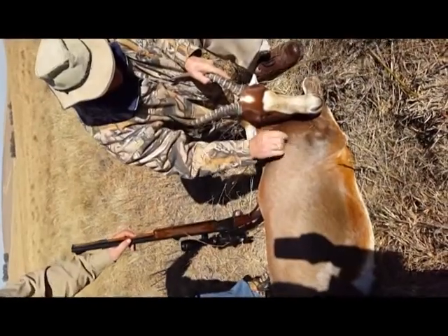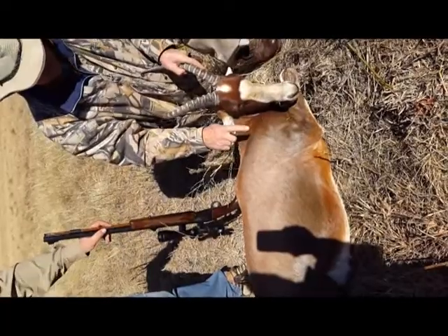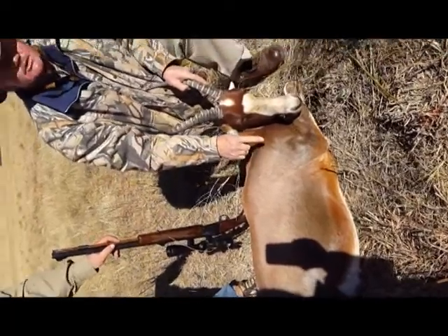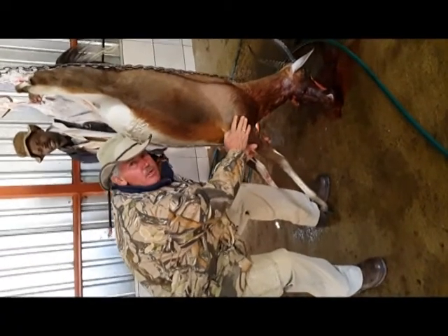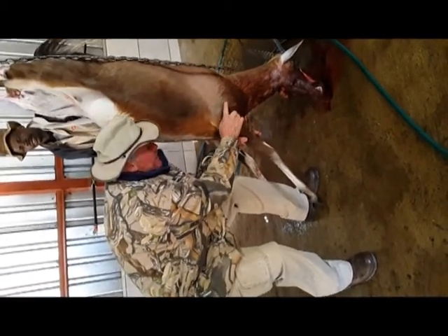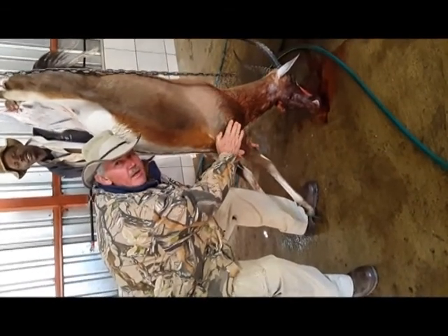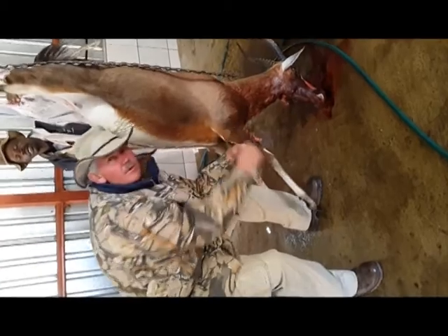Here we can see the bullet sitting under the skin on the opposite side of where it entered the animal. We are going to cut it out later. This is the bullet on the outside, on the other side of the animal. And we are going to cut it out now and we are going to have a good look at what the bullet looks like, as it went through the animal.